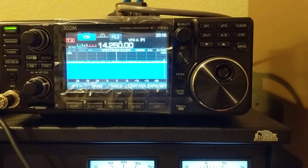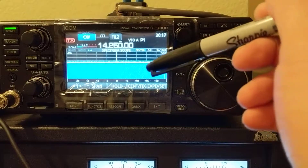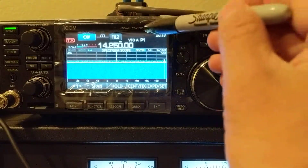Hi, good evening. Tonight I'm going to show you how I change the performance of the Icom AH-4 antenna tuner. The AH-4 talks to certain types of Icom radio, including this one, the IC-7300.